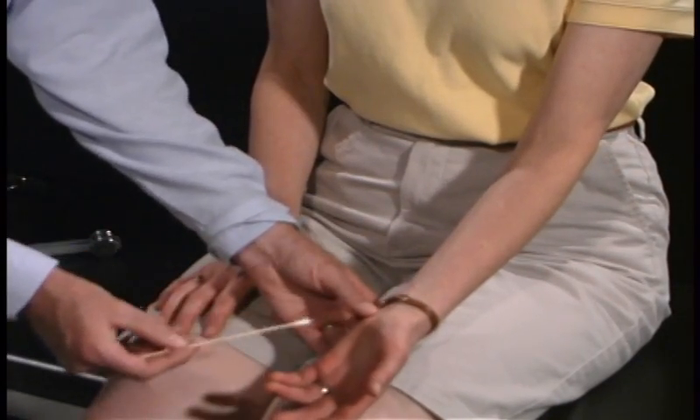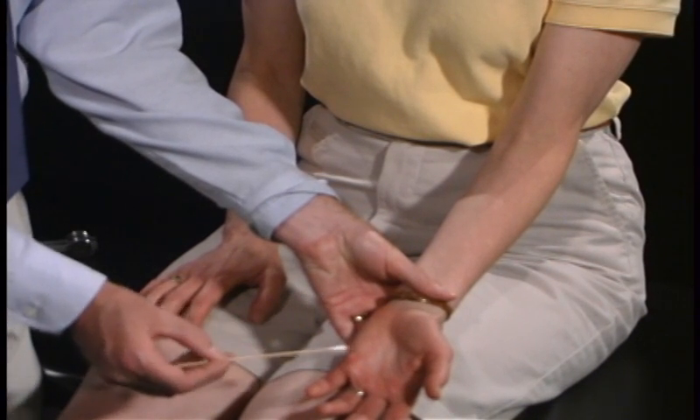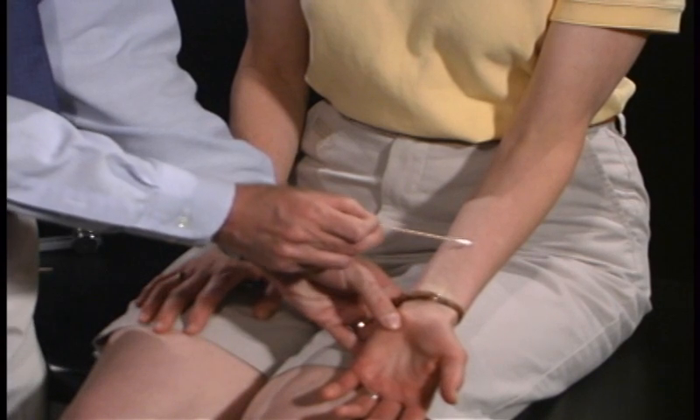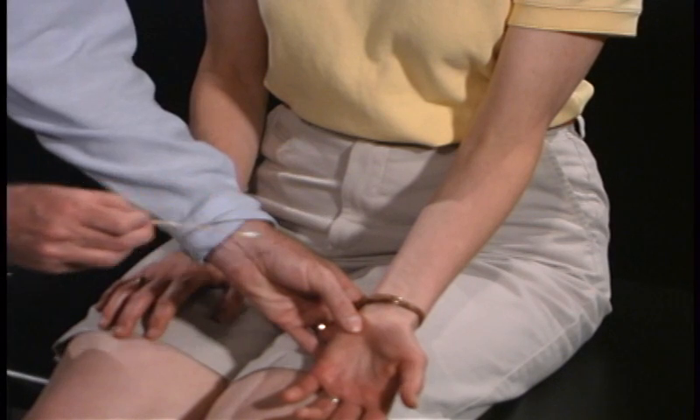Now over here, same thing. Down. Good. Right. Good. Left. Left. Very good.